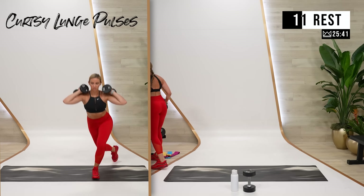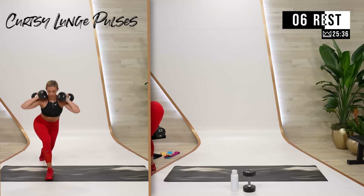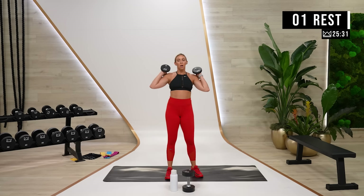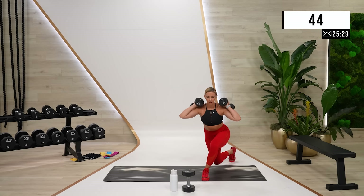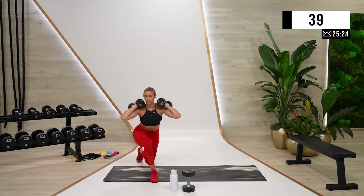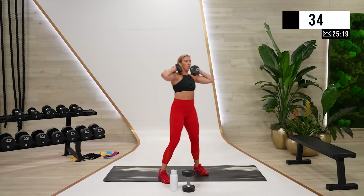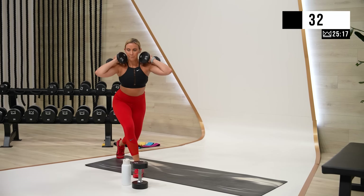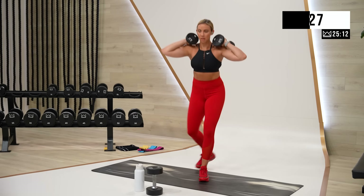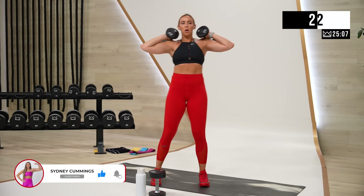Last round. Curtsy pulses. Hips are focused straight ahead. Sitting in the front heel. Let's go. Breathing together, core strong and stacked.